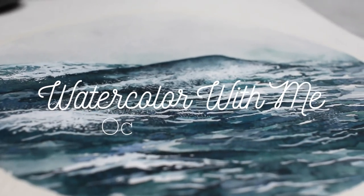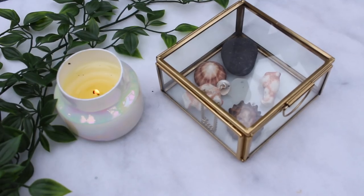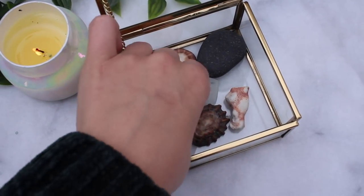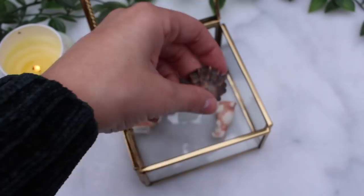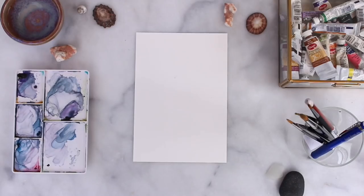Welcome back to my channel. Today I'm going to do a tutorial on this painting — I'm going to be painting ocean waves. Before I start, I'm going to set the mood by taking out some of my favorite shells that I collected in Hawaii, just to have something as a little source of inspiration and to set the tone of this painting.